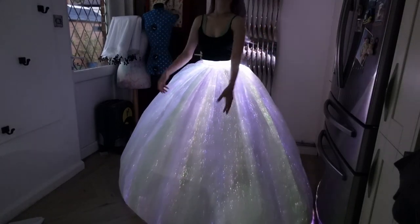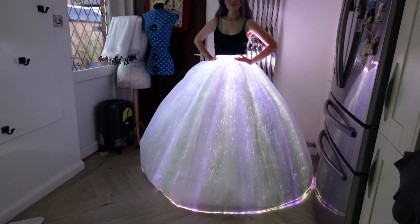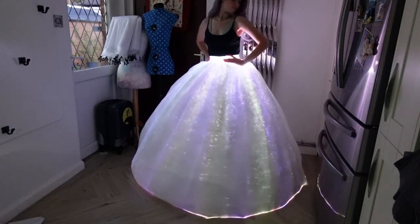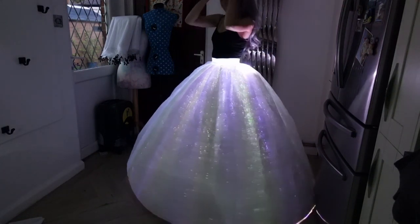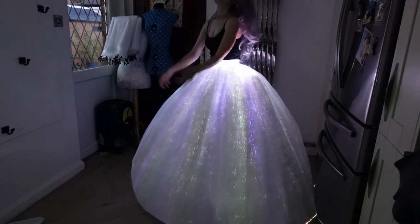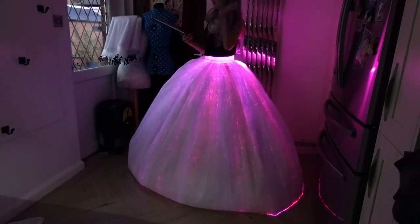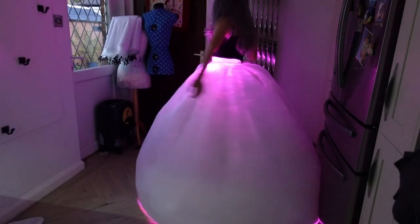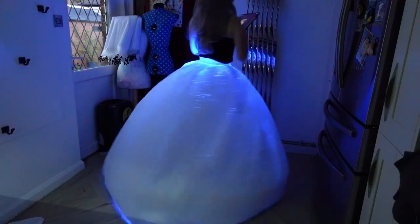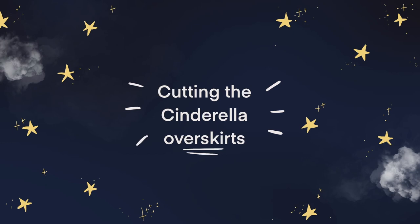I had a quick twirl around to check the length and make sure nothing got caught or moved when wearing — it didn't, which I was grateful for. Then I tried out the light settings again — could not resist doing a bit of pink and blue, and it looks even more incredible when it's actually made up. Felt like a dream.